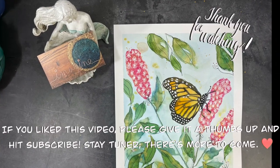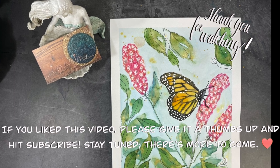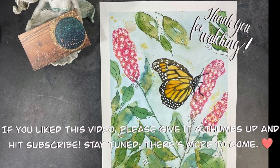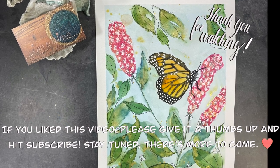And there you have it, the painting is complete. I had a lot of fun creating it and I hope you enjoyed watching my video. Thank you again for joining me on this journey. Have a wonderful week and happy creating!